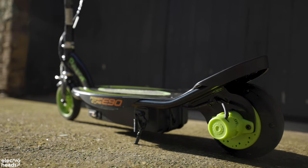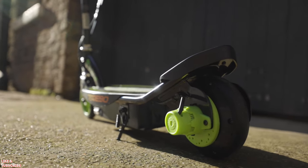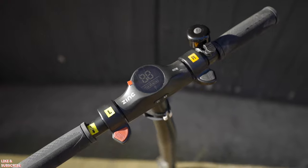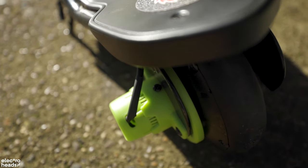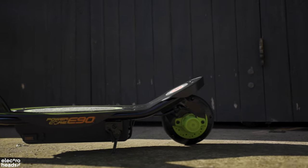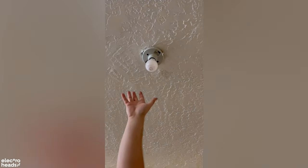It also has a retractable kickstand, so hopefully your son or daughter will use that feature when they're done with it. The hub motor doesn't have all the moving parts of a chain motor and therefore will require less maintenance over time — good news for the parents out there that don't know how to fix a motor.